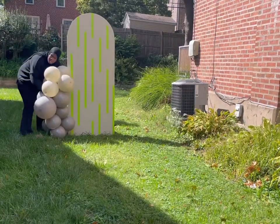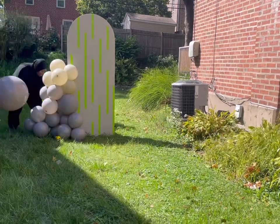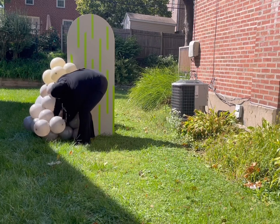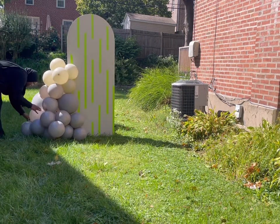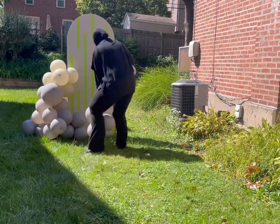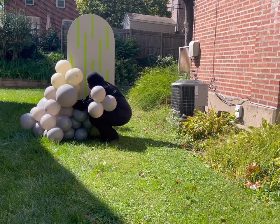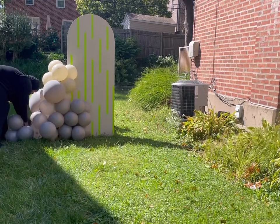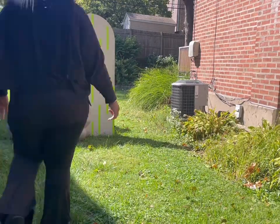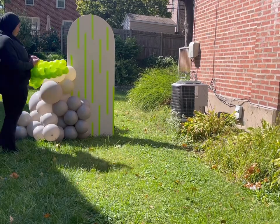Now I'm just tying each cluster neck to neck. I use clusters of six balloons or clusters of four balloons. Here I'm jumping in using a 24-inch balloon. When you use your 24-inch balloons, you don't want it to stick out — you want it to blend in with the balloons and not poke out on the side. I'm playing around with it to make sure it still shows but isn't sticking out too much. I didn't want this to be a huge garland — I wanted something really small but impactful, short but thick.